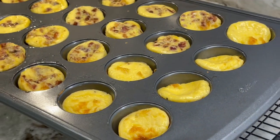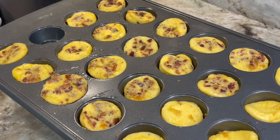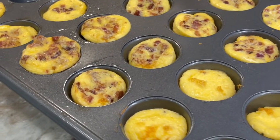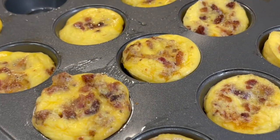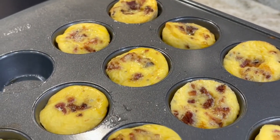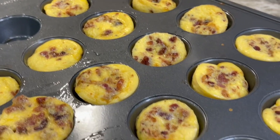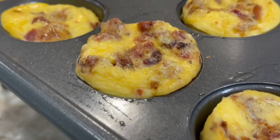I hope you guys enjoyed this recipe. Be sure to follow us on YouTube on Animal Based in Your Face. Subscribe and click the notification button so you're notified when we put out new recipes — we do put out new recipes several times a week. You can also find us on Facebook in a private group called Animal Based in Your Face Tribe. Until next time.